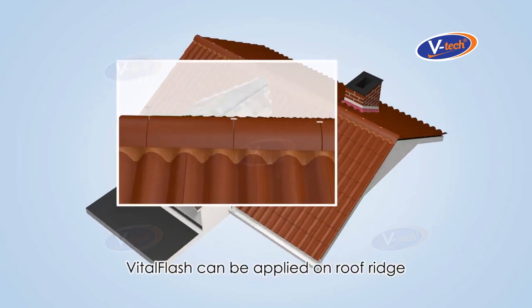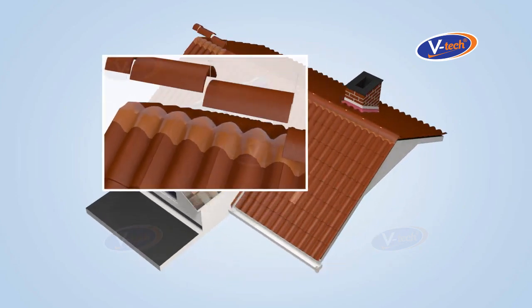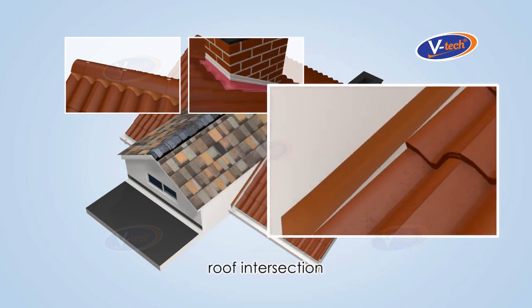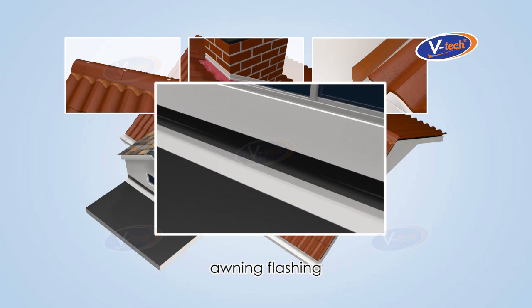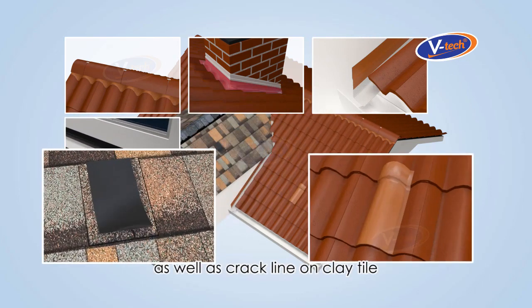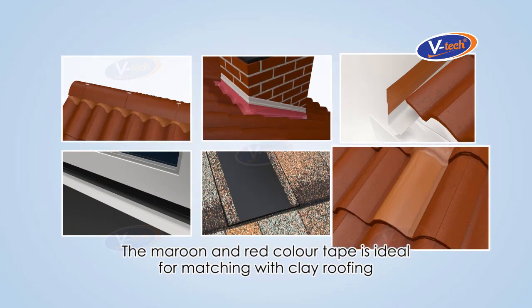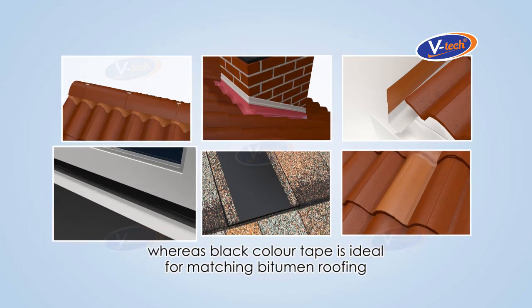VitalFlash can be applied on roof ridges, chimneys, roof intersections, awning flashings, as well as crack lines on clay tiles. The maroon and red color tape is ideal for matching with clay roofing, whereas the black color tape is ideal for matching bitumen roofing.